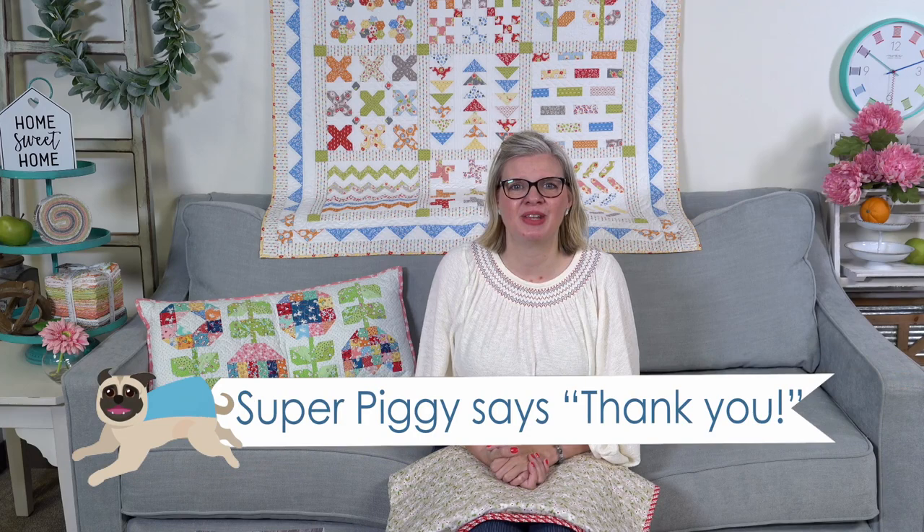We also had a super chat from Real Estate with Marie for $2.99 saying hello from Australia! I wonder if it's the middle of the night or already the next day for her. Let us know what time it is!